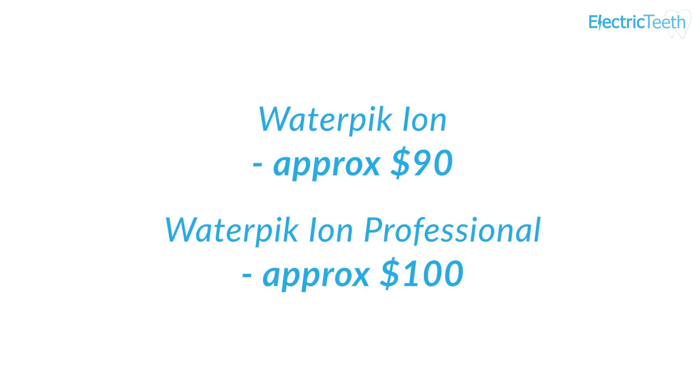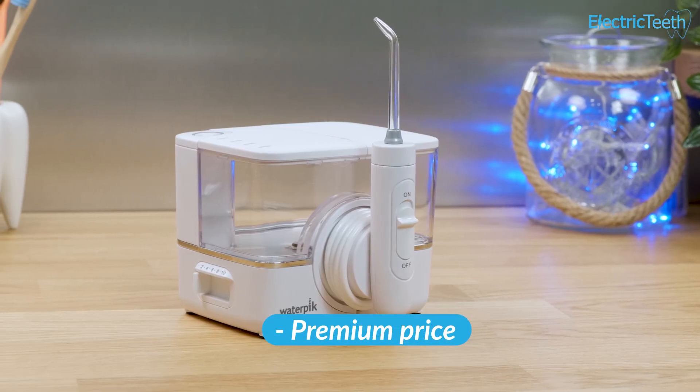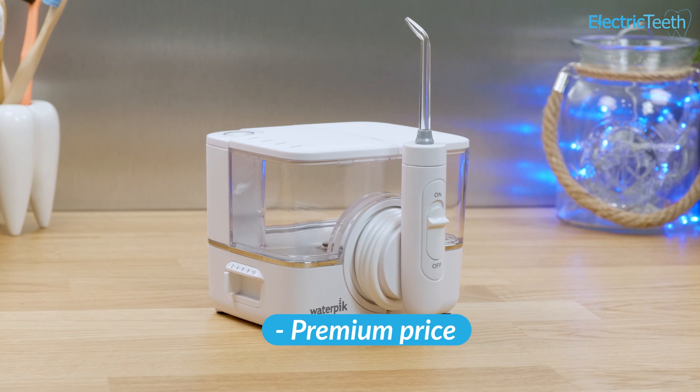The ION has a retail price of $90, whilst the Professional is around $100. You can typically save about $10 or so on each. Replace the nozzles every 6 months at the cost of $5 per nozzle.